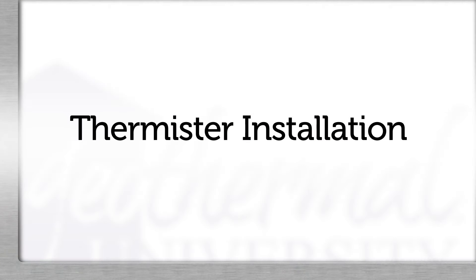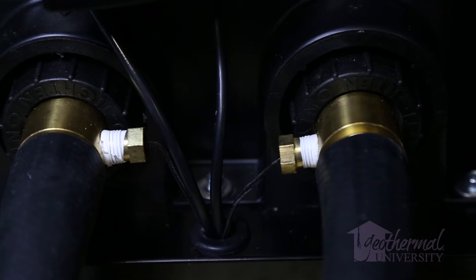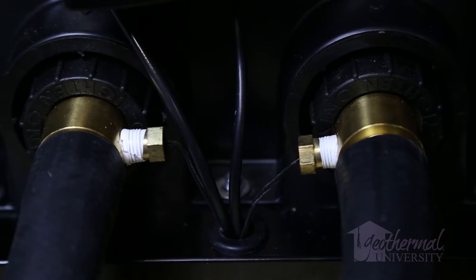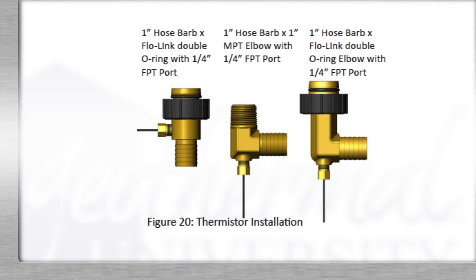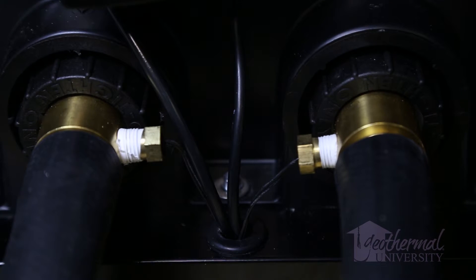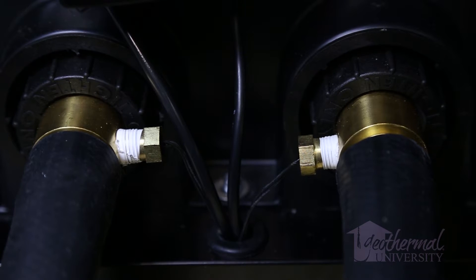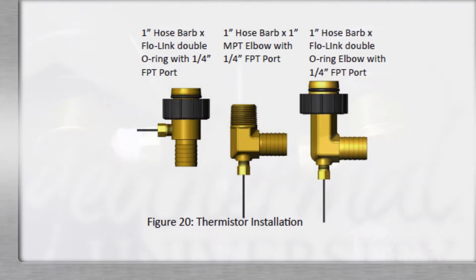Thermistor installation: Install thermistors in any quarter-inch NPT female port using a quality thread sealing compound pipe dope. Be sure to insulate the entire fitting, pipe, and thermistor to prevent conductive heat transfer from affecting the thermistor reading. Adding additional wire to the thermistor leads is acceptable since the resistance of the thermistor is much greater than the resistance of the additional wiring. The installation and operation manual provides several examples of thermistor-to-fitting assemblies.